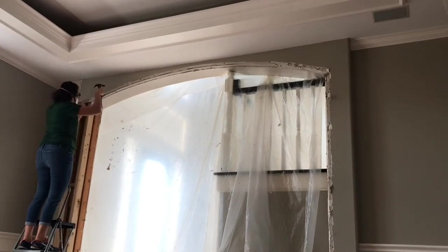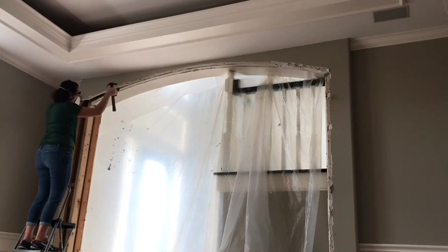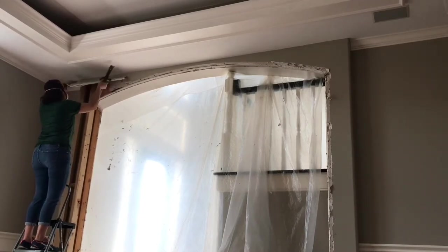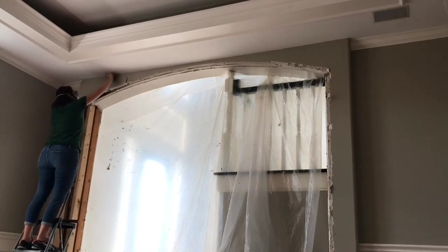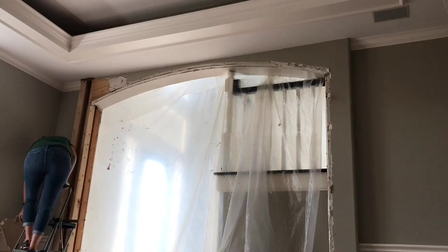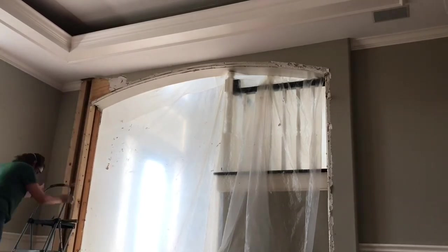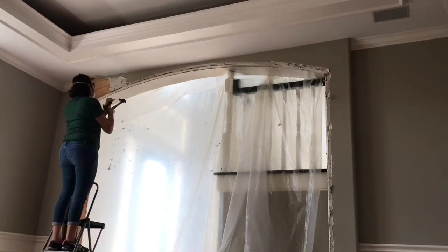I'm framing in this opening and putting a wall here, but you could totally just remove the archway if it doesn't fit the style of your home. You could remove the bump out on that archway, then frame it out and make it a beautiful cased opening — or even just drywall it.